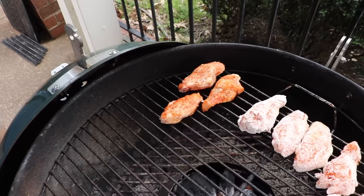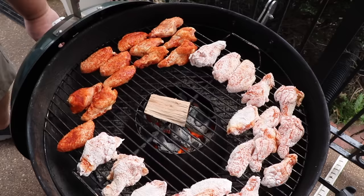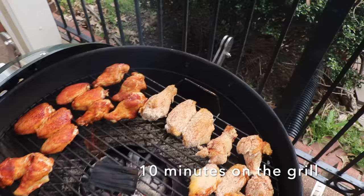We're just setting the wings right on the grate out towards the edge — first the cornstarch wings, then the plain seasoned ones. I'm also placing one chunk of hickory smoker wood right over the vortex for some smoke flavor. Then we get the lid in place and let these wings cook.